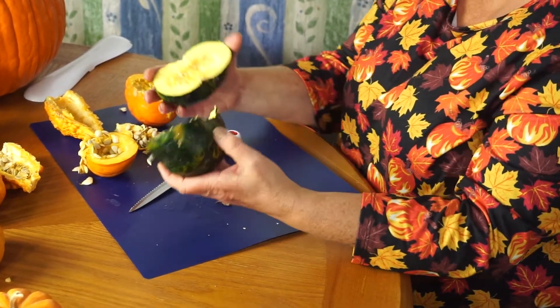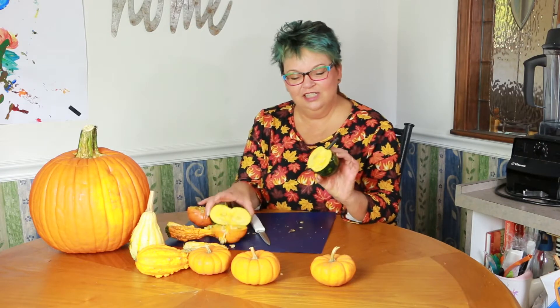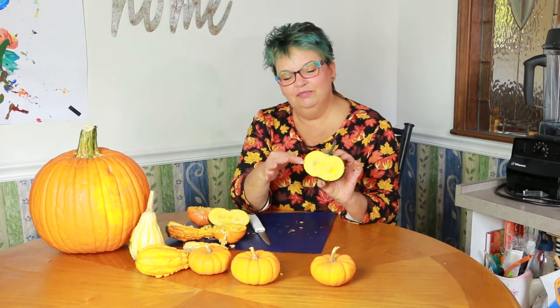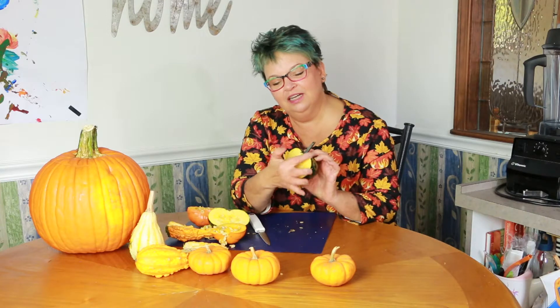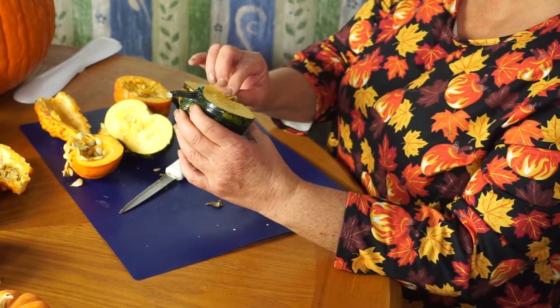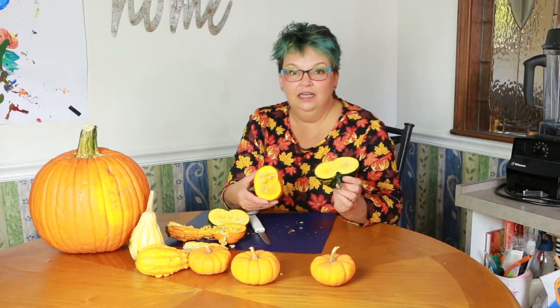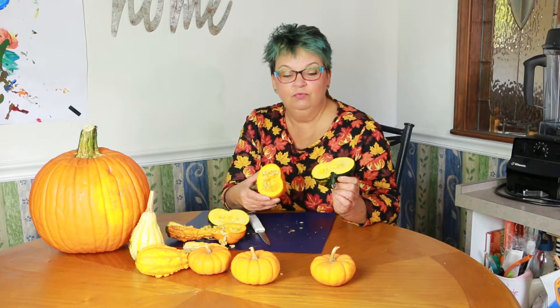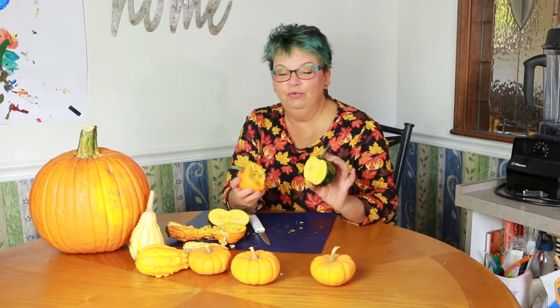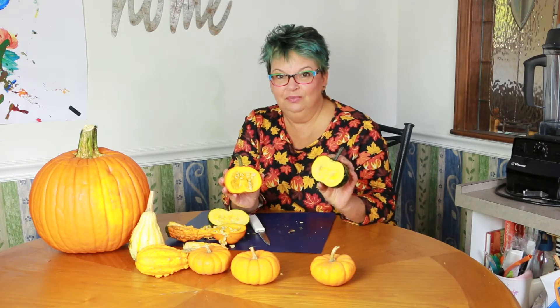I can pull it apart. Is it green on the inside? No, it's not. It's just got a tiny bit of green around the outside where I cut it. It's very interesting. So I think what we'll do is take our gourds and we'll get some paint and some paper and see if we can make some prints with these gourds. I wonder what it'll look like — we'll have to see.